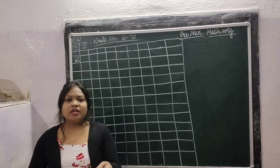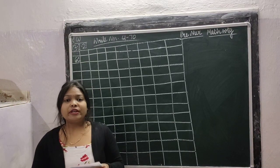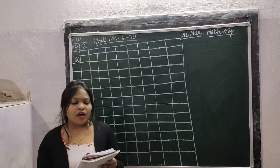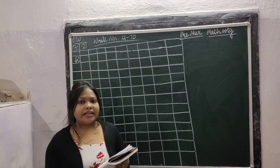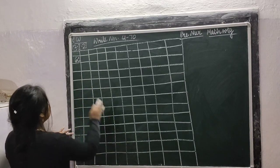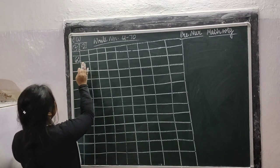Good morning, Pre-Nursery children. Today I am going to teach you Maths writing. Write numbers 61 to 70. So children, write how I am writing, write like this.